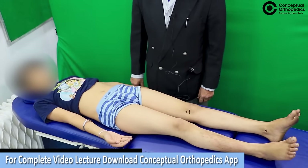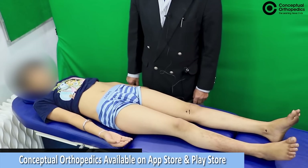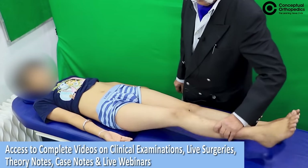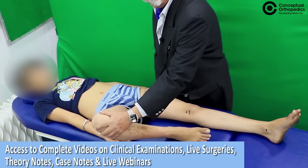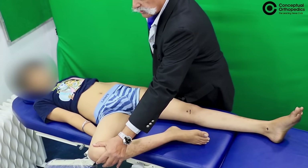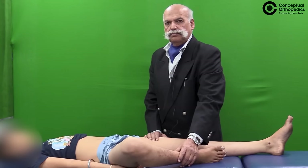Another test which can delineate sacroiliac pathology is the figure of four test, where you flex the knee to about 90 degrees and then externally rotate the hip. If the patient has pain with forceful external rotation, then this test is positive.